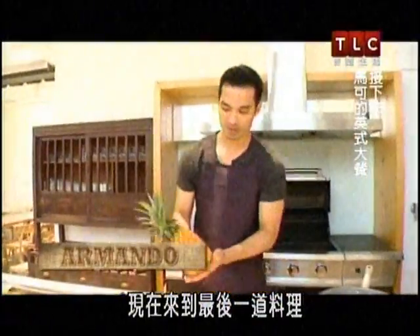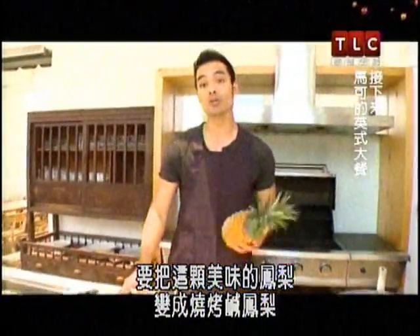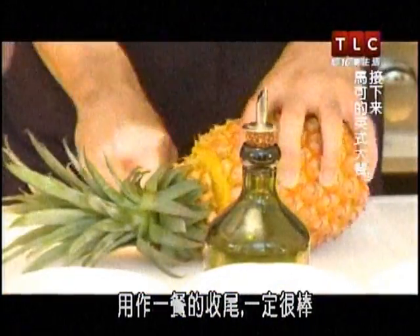Now for the final piece of the puzzle, turning this excellent pineapple into a grilled savory pineapple just to close the meal off. It'll be so good.